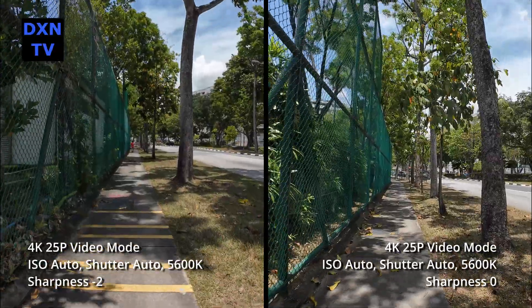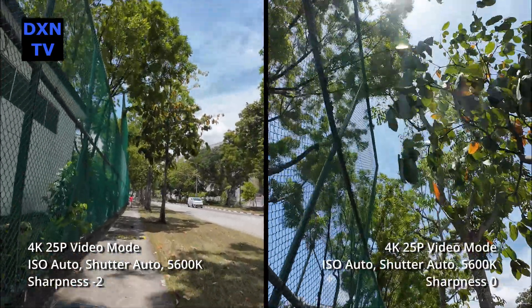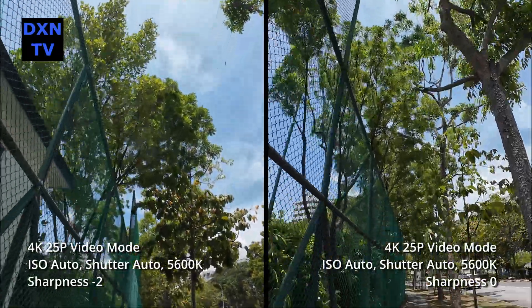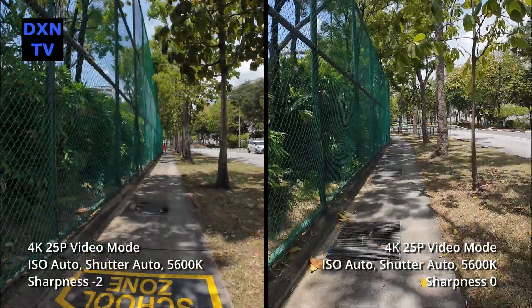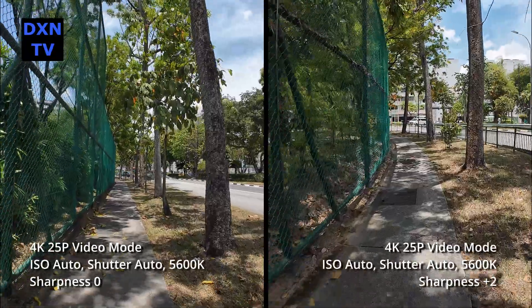And here is a side-by-side of minus 2 and zero sharpness. Minus 2 on its own, without comparison, is actually pretty decent — it only starts to look soft when compared. While at zero sharpness, we still think that there are a lot of distractions caused by the enhanced highlights.